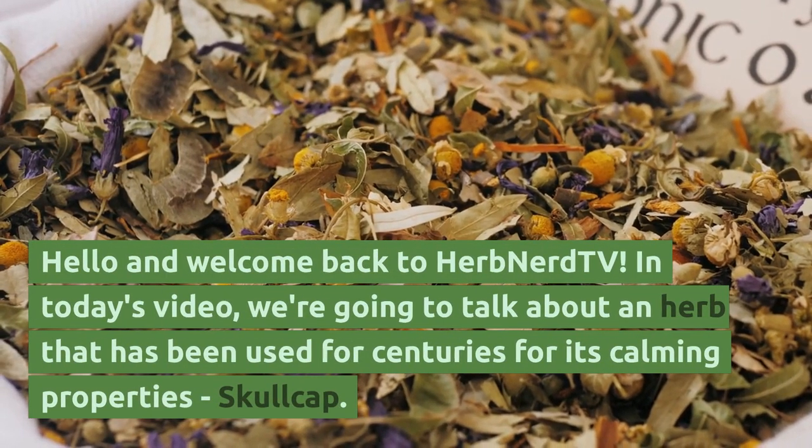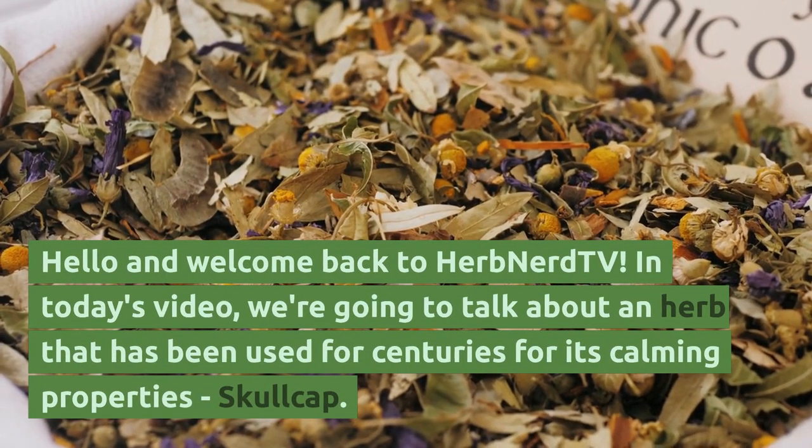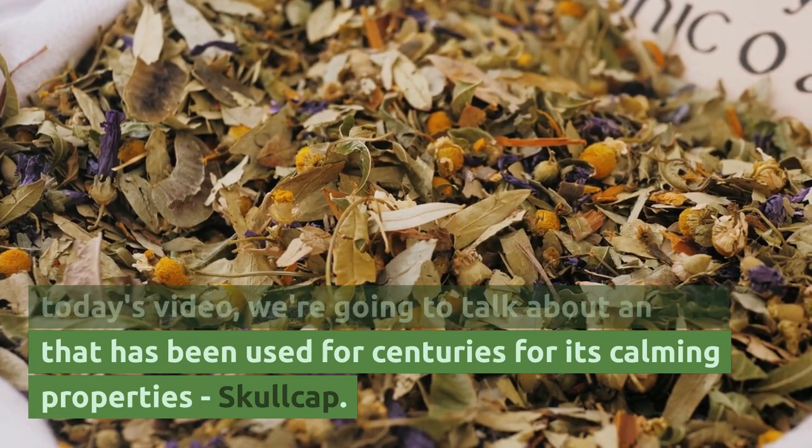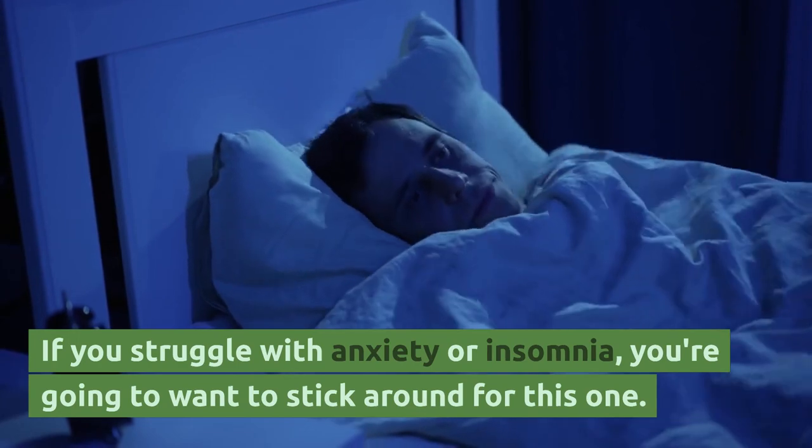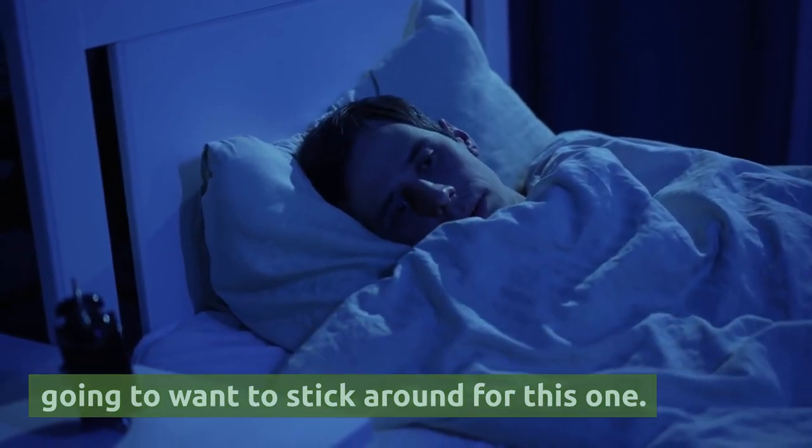Hello and welcome back to Herb Nerd TV. In today's video, we're going to talk about an herb that has been used for centuries for its calming properties: Skullcap. If you struggle with anxiety or insomnia, you're going to want to stick around for this one.